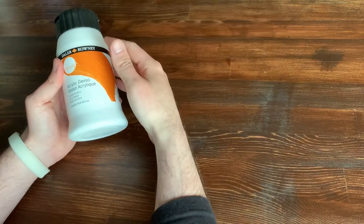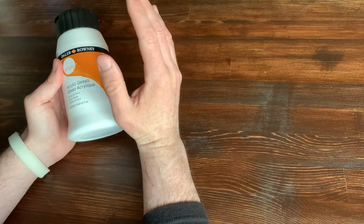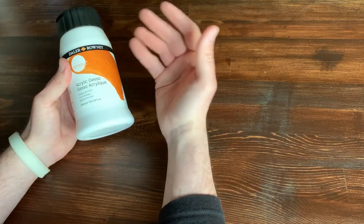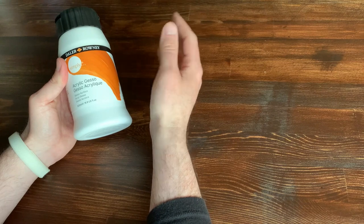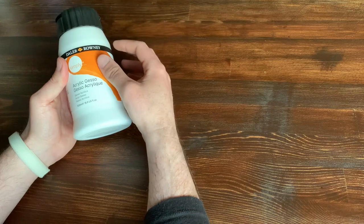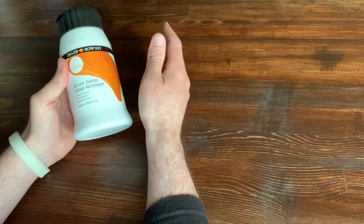Once your rock is all clean and dry you're going to want to base coat it. You could use white paint if you want, but I use acrylic gesso. It just makes the paint stick to your rock better and it makes your colors pop even more. I definitely recommend doing a coat, maybe even two coats, and let it dry thoroughly before painting on it.